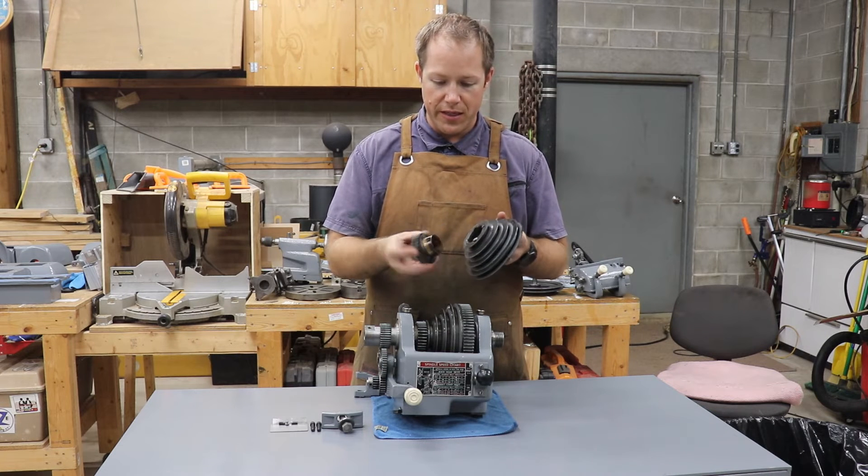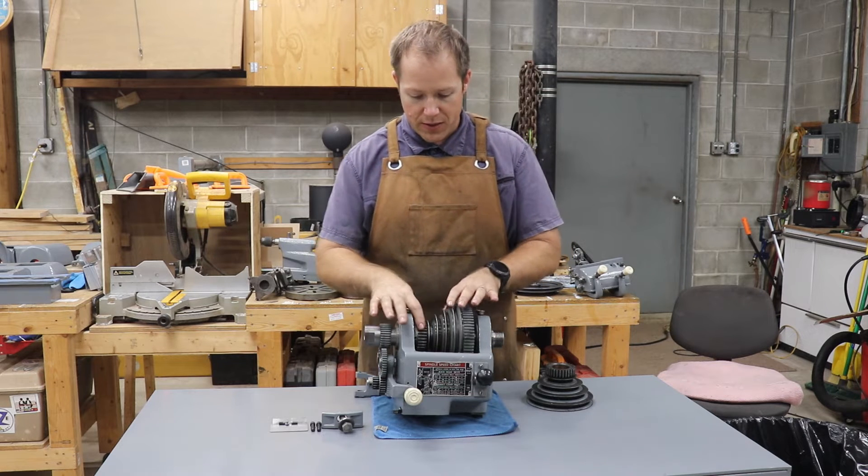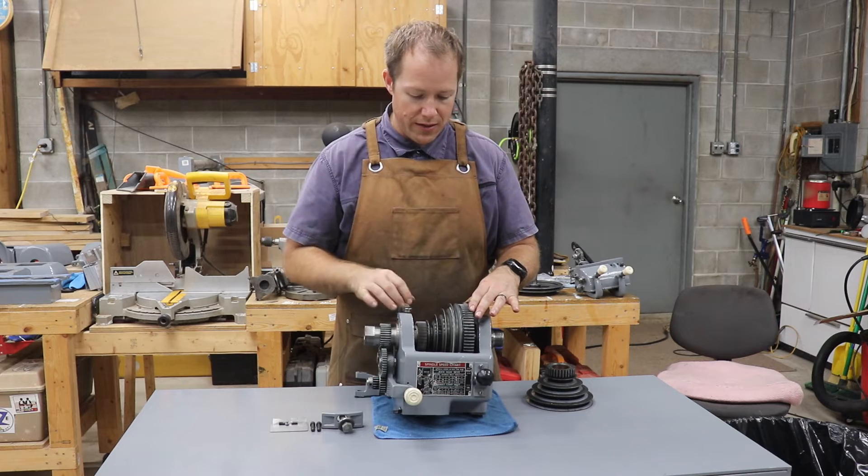This is the original — as you can see, the gear has broken off the pulley cone. I found this replacement off eBay; it's in great condition. Got that installed.